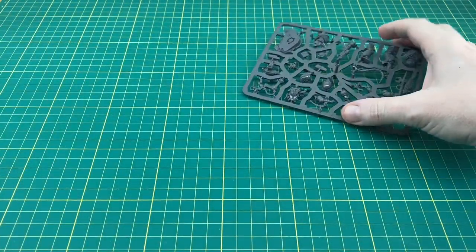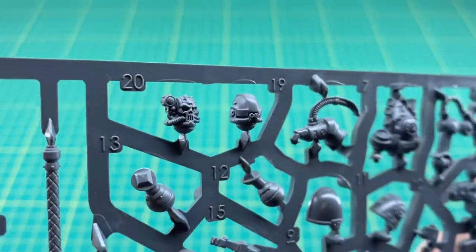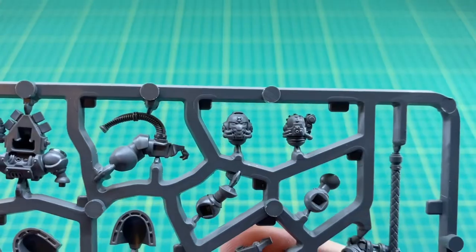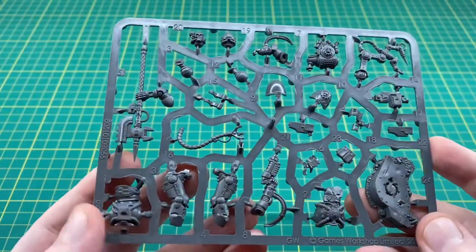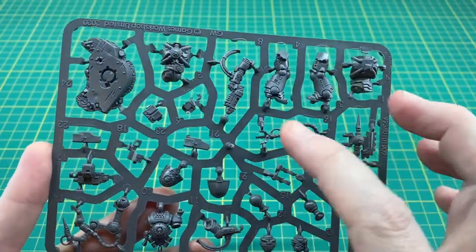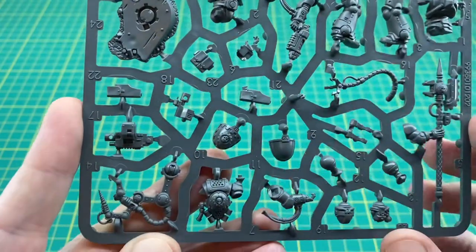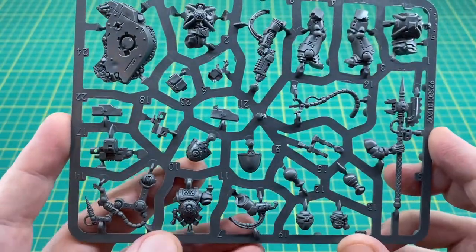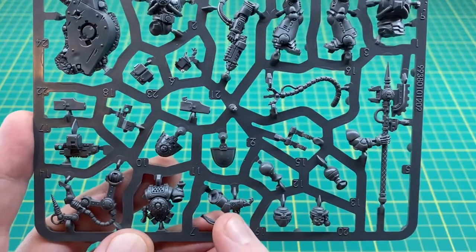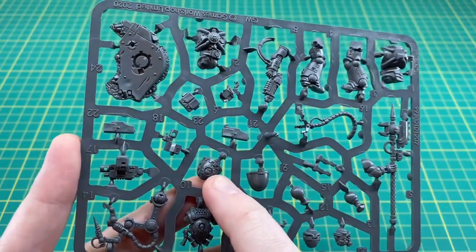Now let's take a look at the sprue. You get the unhelmeted head option with some nice bionics - great for Iron Hands fans - and then the helmeted head which is the one I'm going to go for. Turning the sprue around for a better look, we've got the power axe, legs, body, the grav pistol, a pistol holster with pouches, and an empty holster for if you're aiming the grav pistol. Then there's the forge bolter, servo arm, backpack, and the left arm for the pose where it's manipulating the servo arm.